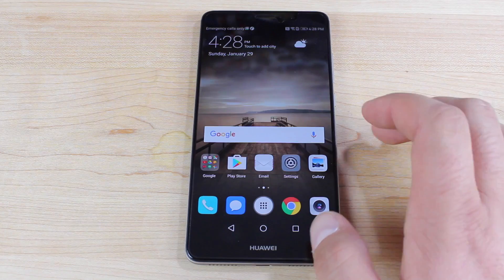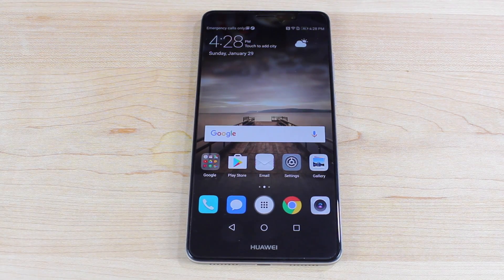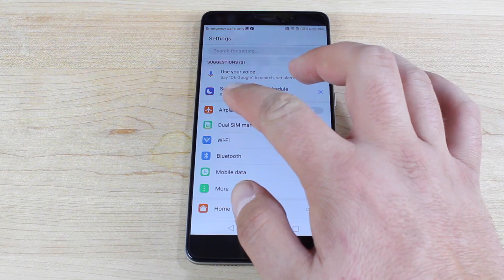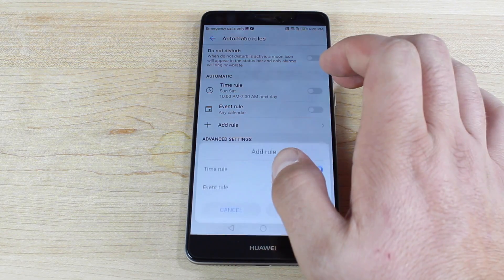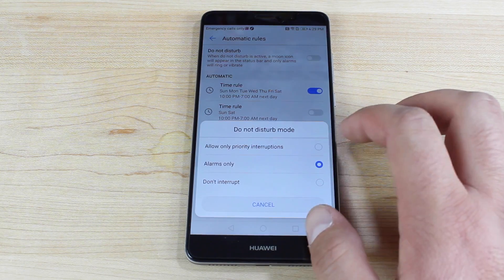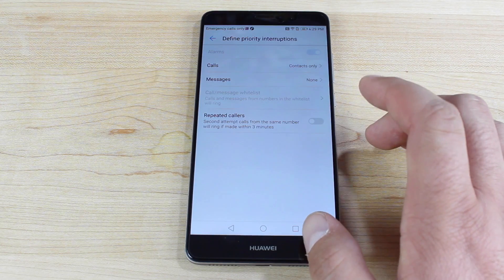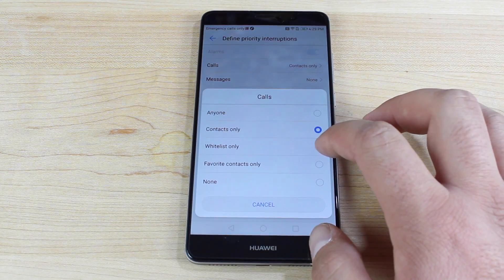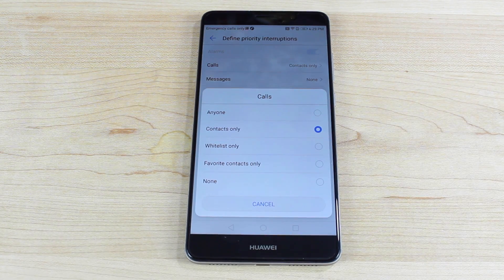Next, you'll want to set up Do Not Disturb, which allows your phone to go into complete silent mode at times when you're not paying attention to it. If you go to sleep at 10 o'clock and wake up at 6 o'clock, you don't want your phone buzzing or ringing in the middle of the night. Go into settings, select the Do Not Disturb schedule, and add rules. It's set to alarms only by default, but you can allow priority interruptions — you can take calls from contacts only or set it to whitelist only, so only truly important contacts can ring through when Do Not Disturb is active.